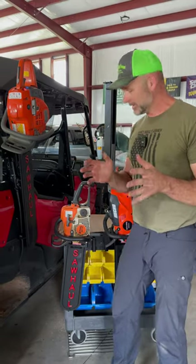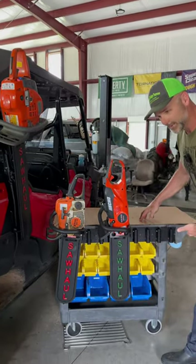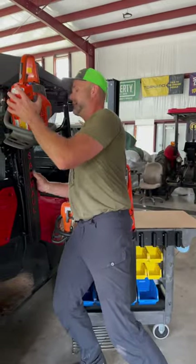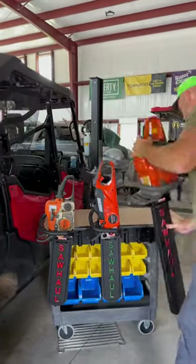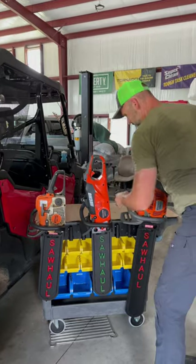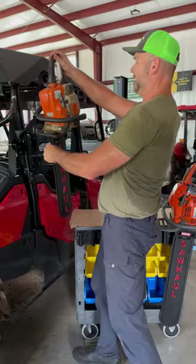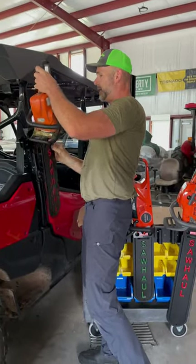It also is a modular system, so there's a storage rack that you see right here that you hang inside your shop. So whenever you get done with your chainsaw, all you have to do is pop it off the Saw Haul, drop it onto the storage rack, and if tomorrow I want to use the little steel MS-170, bam, lift it up, drop it on there.